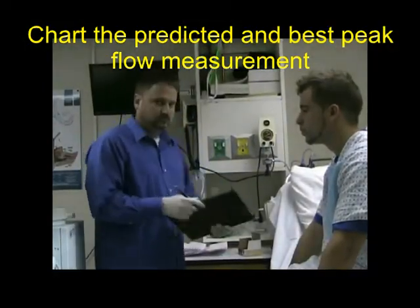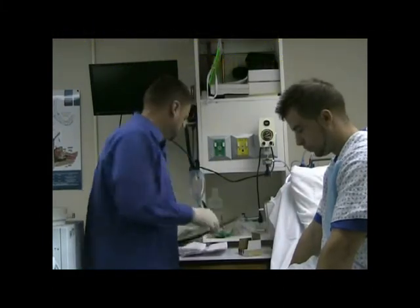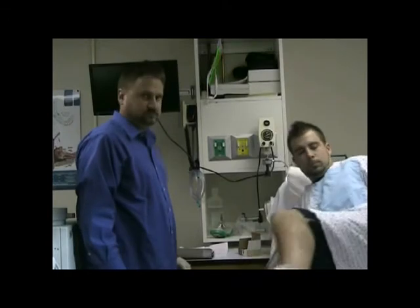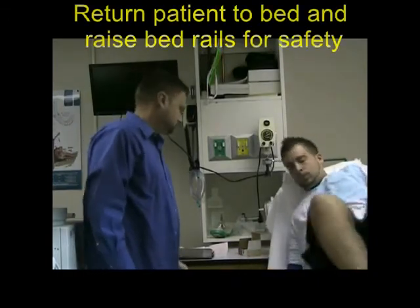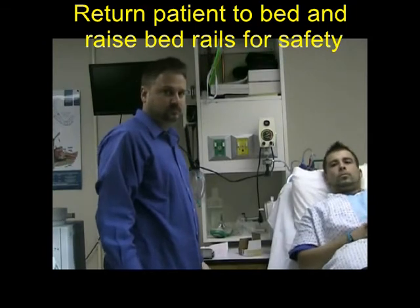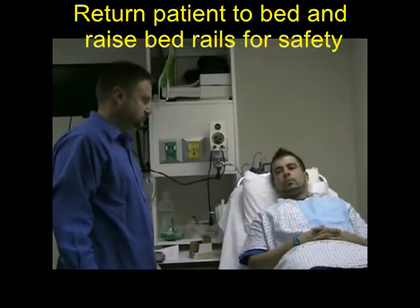Make sure the patient is back in bed and in the correct position, and make sure the bed rails are up.